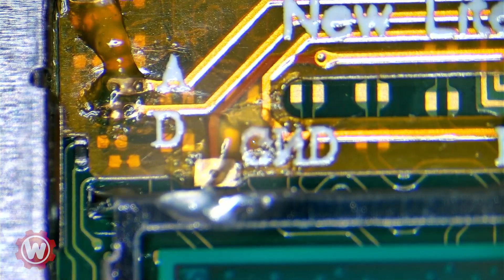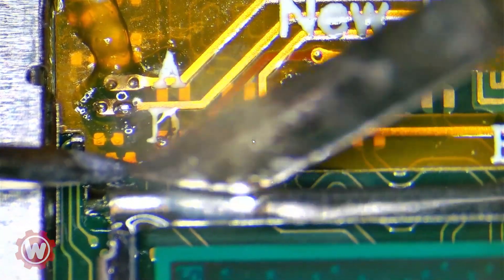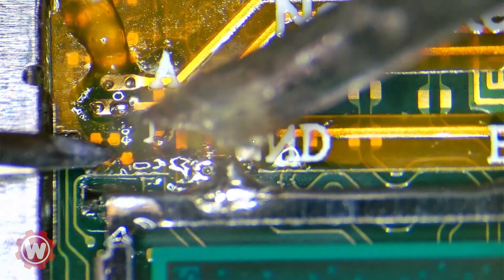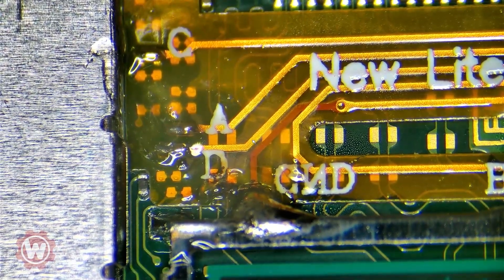Let's start by securing that flex cable. All you have to do is just kind of tap it. That's good. We don't even need this here, but it'll be good for support. Very good — hopefully you guys can see that there. Let's clean that up a little bit.